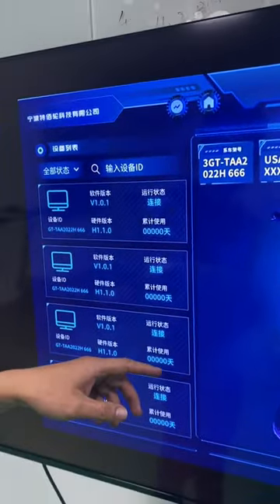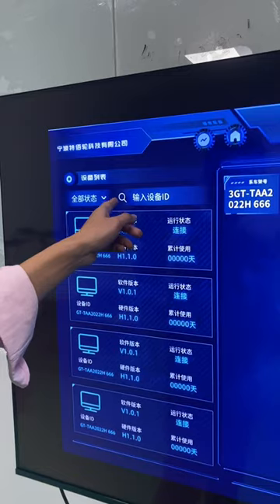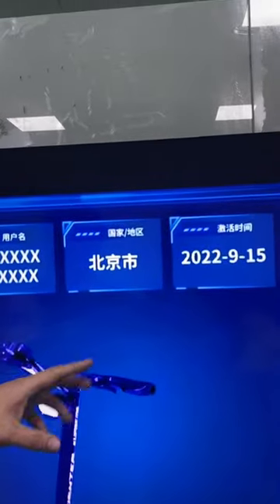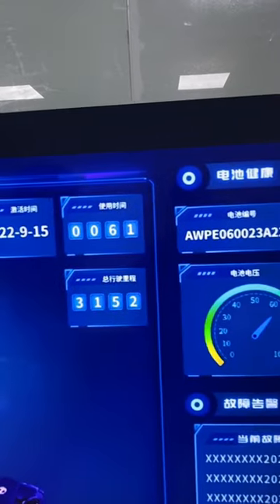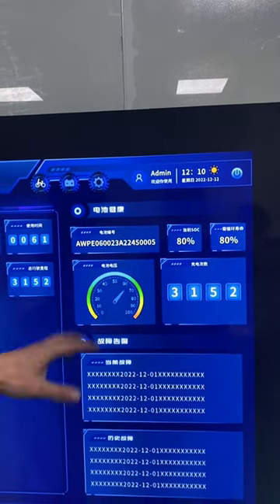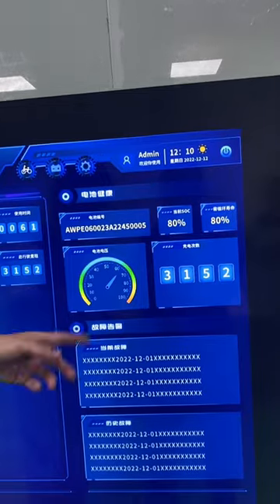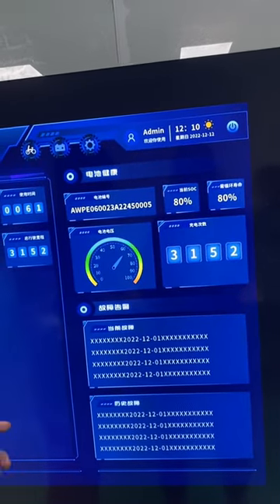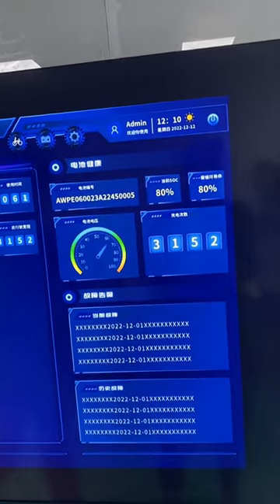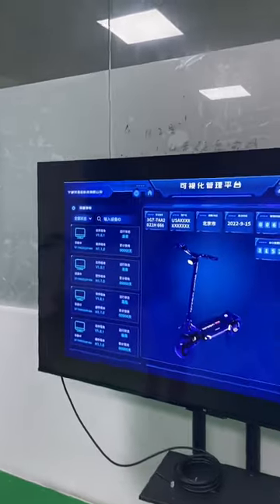Here you can see the inside details of one scooter model — sales number, and you can search by service number. It shows scooter information including service number, location, and active time. Battery situation is also shown here — capacity, charge times, and other battery information. History problems are also recorded. These are the main features of the Turbine app — if you have any questions, please ask our sales team.